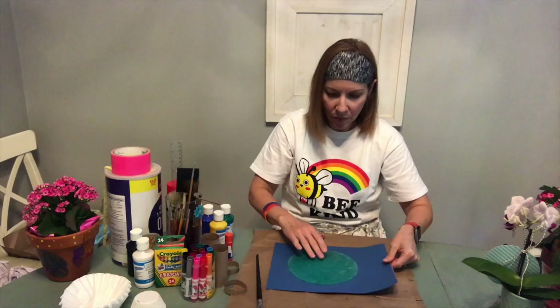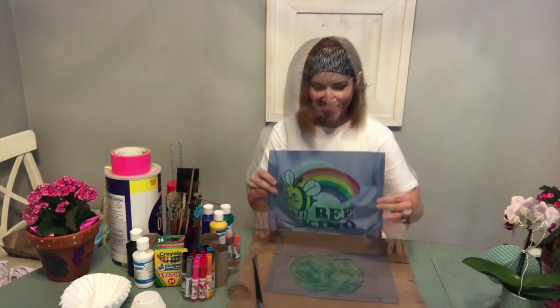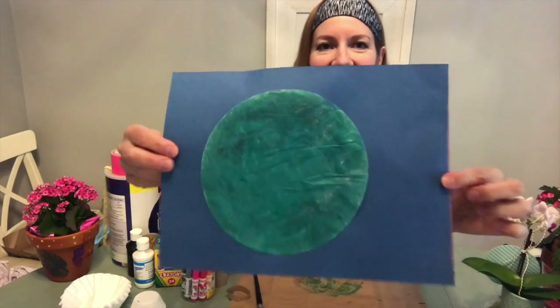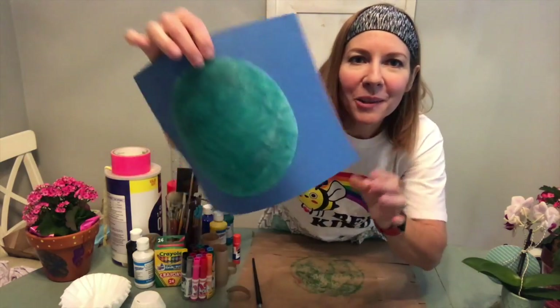You can glue that down, and then when you come back and you've got that done, I'll show you what's next. Alright, I've got mine on there. Wow, that looks like the world — that's a good way to make the world also!